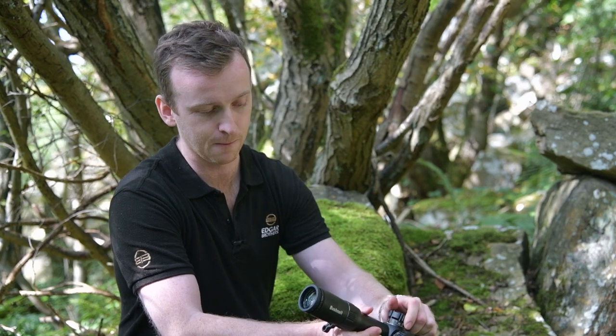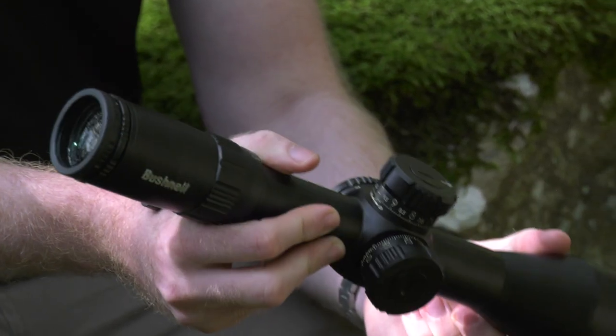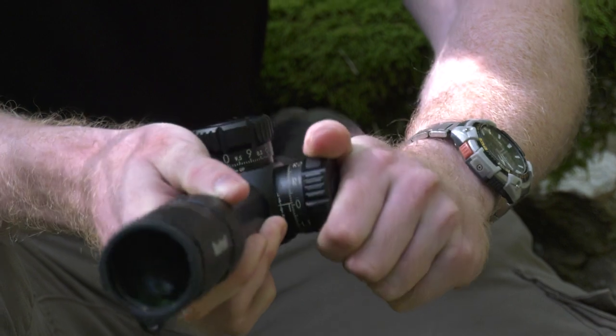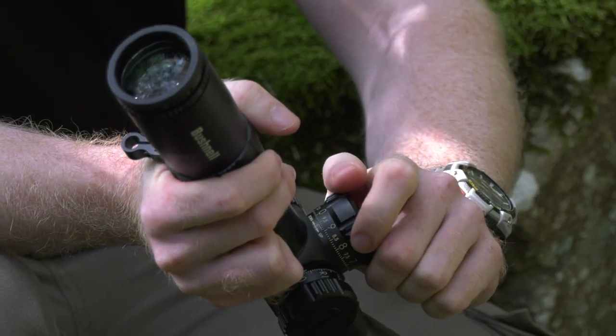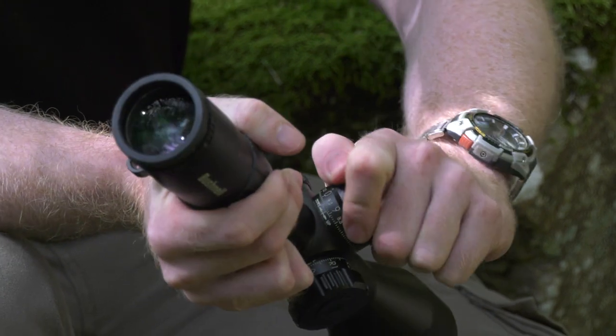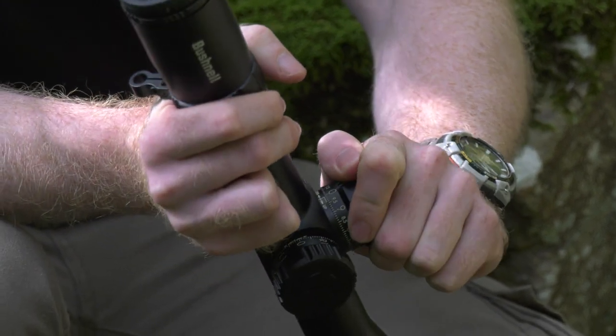Both turrets come in milradian/milradian, which is pretty much the standard now for tactical style competition shooting. They're very tactile — we have a locking windage turret with very positive clicks, and you can lock that down so it can't be knocked in the field. The elevation turret isn't lockable because during these styles of competition shooting you'll want to be able to quickly and easily move those adjustments.